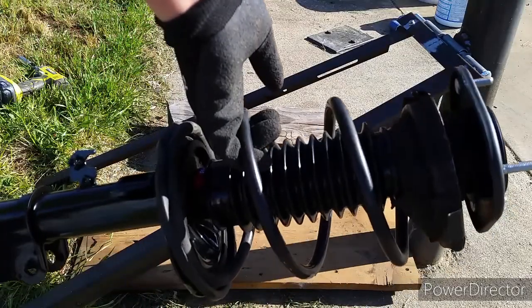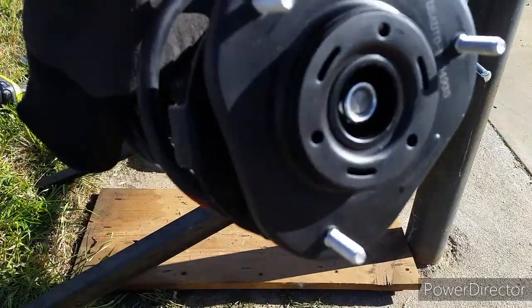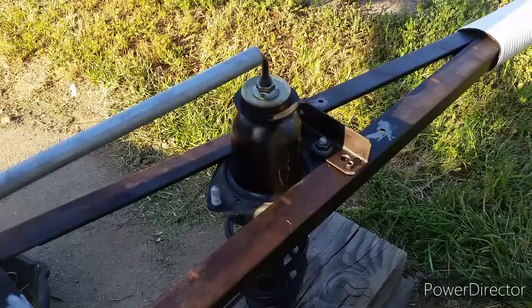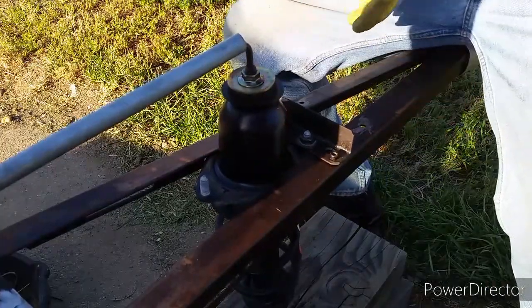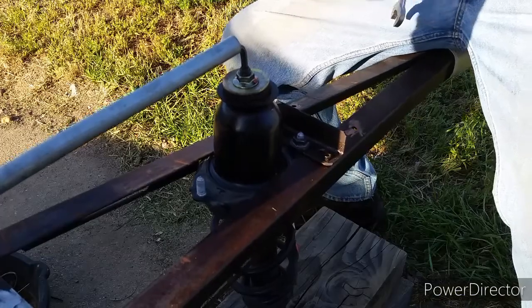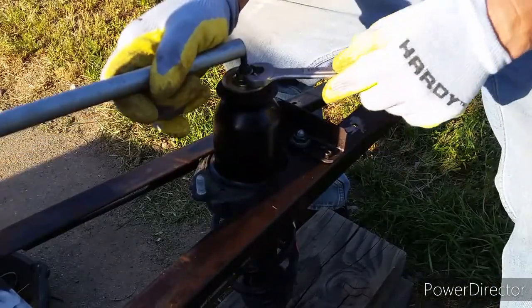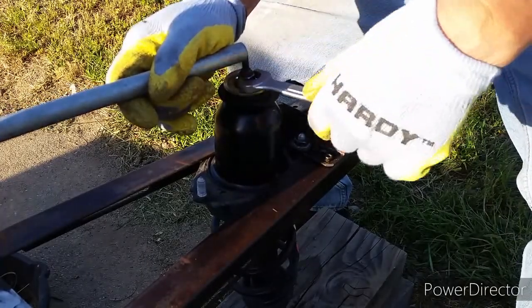So this is how easy it is to take off and put back on. It's quite fast, simple, easy, and safe. Now I'm working on the rear struts. I added a couple more blocks on the bottom because it's a shorter one, and I added a bracket on top to secure the top mount down with a couple bolts to prevent it from slipping, because the design is a little different from the front.